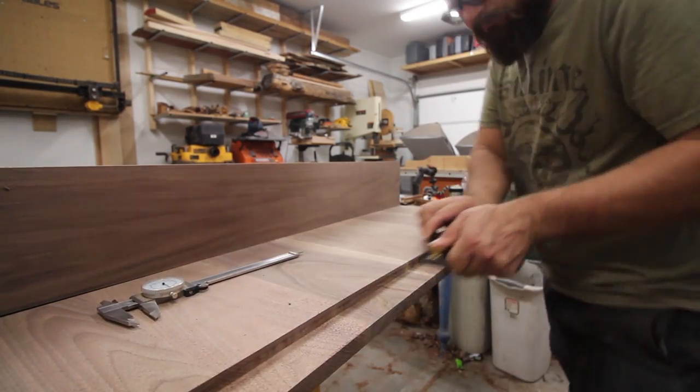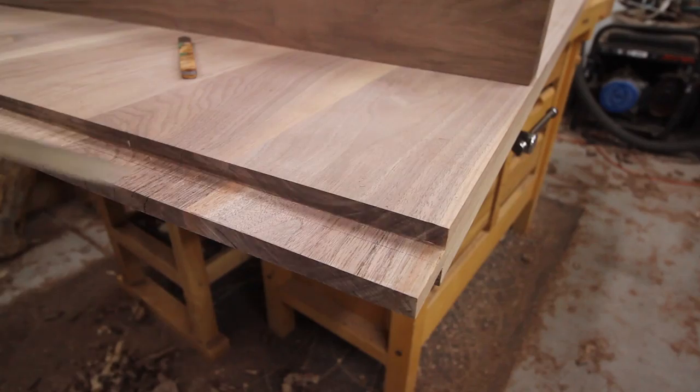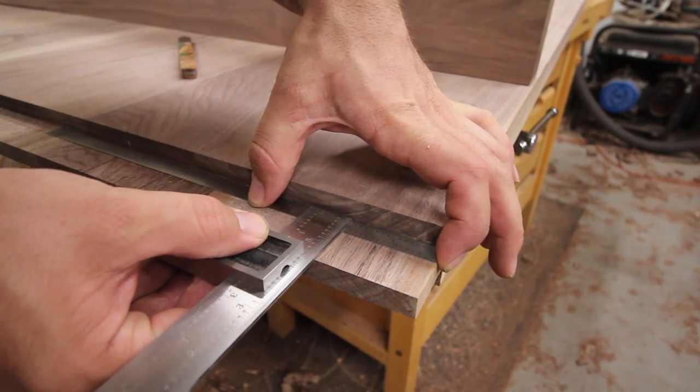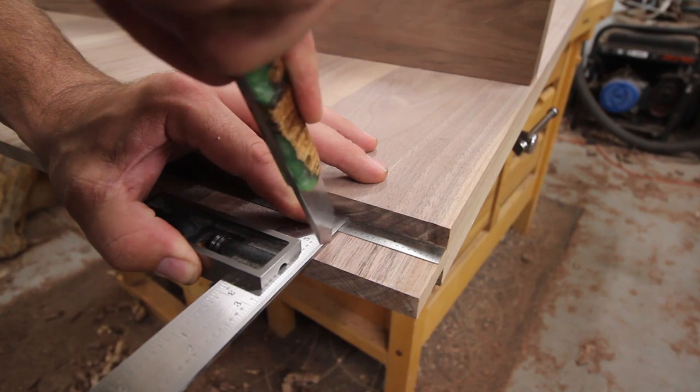After the tongue has been brought down to the right size, I mark the tenons with the marking gauge and marking knife. Not only does it increase accuracy, it also creates a small cut or groove that helps when cutting them by hand.